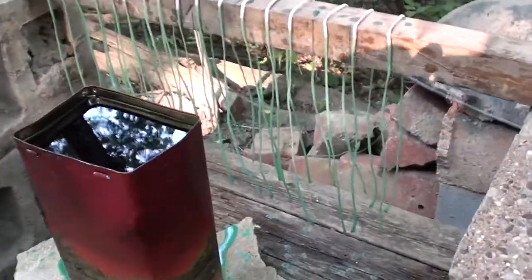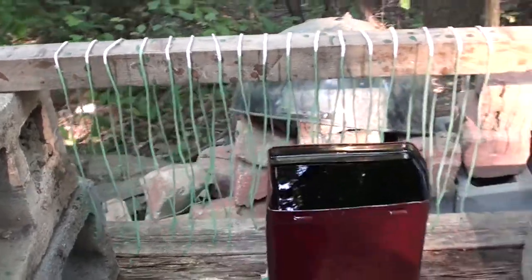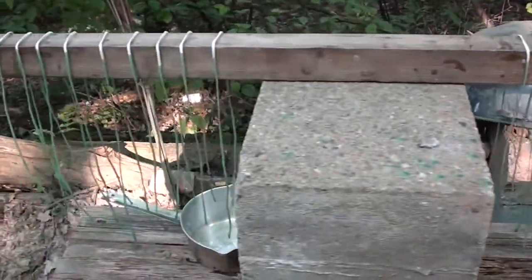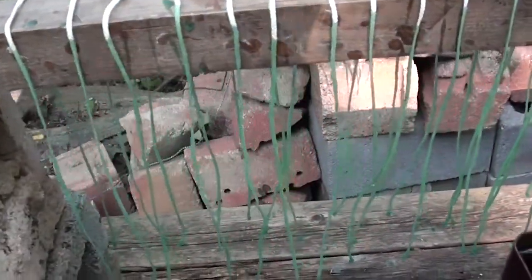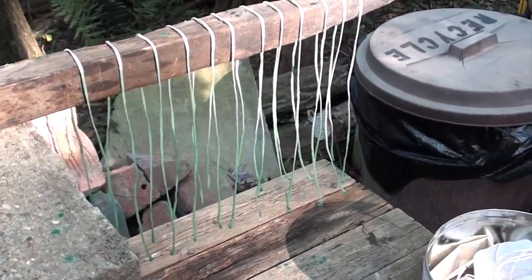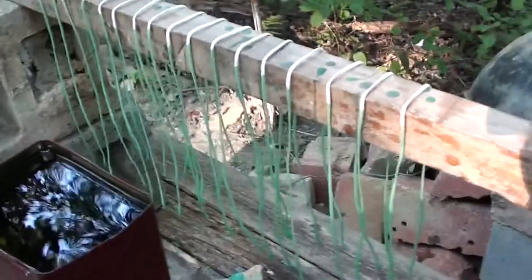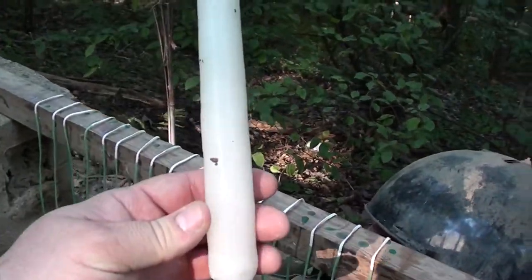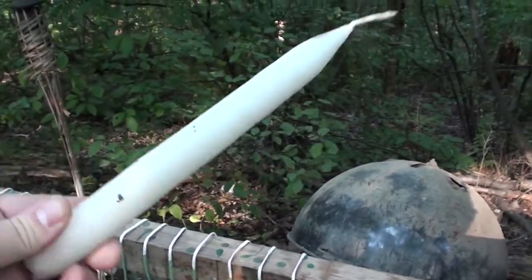We finished the first round. We have approximately 48 candles in total, keeping in mind that each of these will be cut in half. We're letting them cool down just a tad, and then we'll go for the second dip and continue to repeat the process until we get the desired thickness. Typically you want them to look at least like this as far as thickness goes.